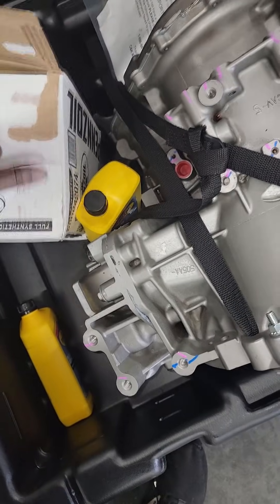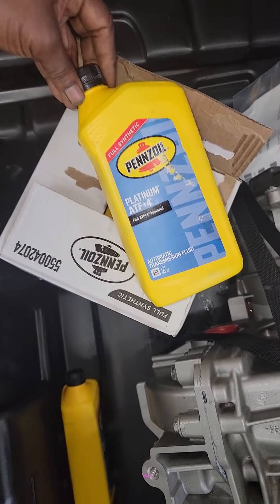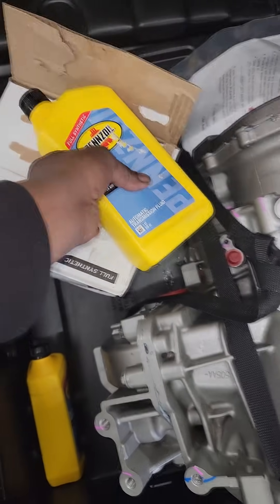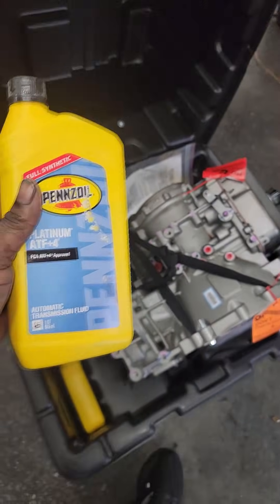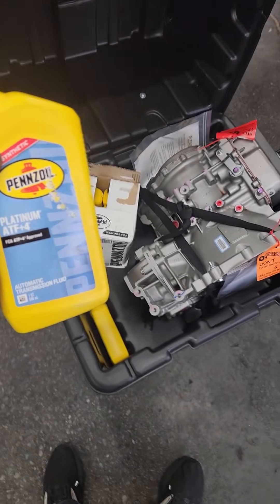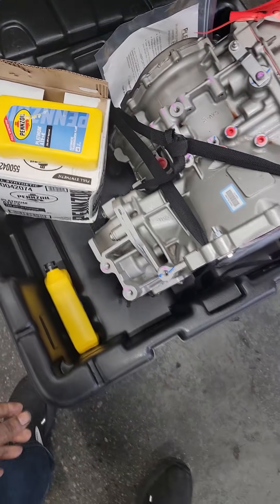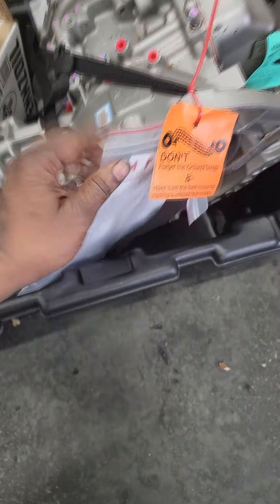They didn't give me Mopar fluid — they got me Platinum ATF Plus Four. I'm a Mopar guy, I like Mopar ATF Plus Four, but I've got to use what they sent because they're paying. I'm not gonna argue with the people that are paying, but I wonder how long this thing is gonna last.